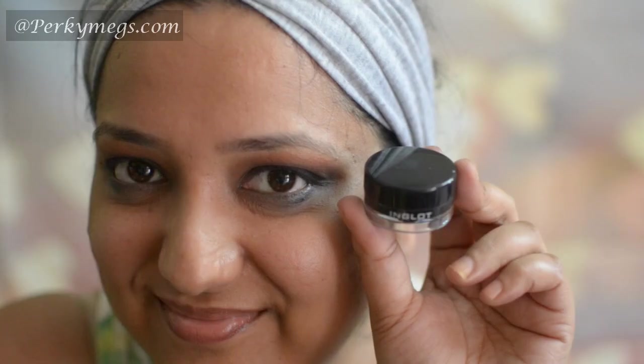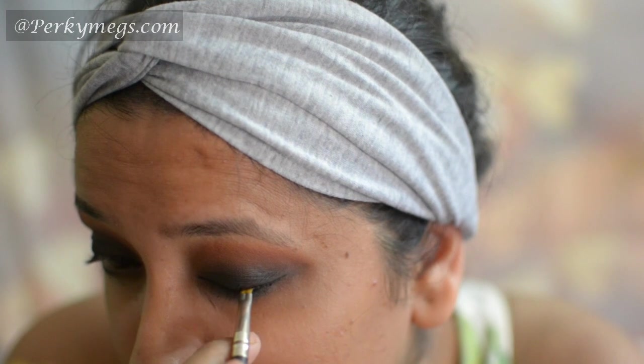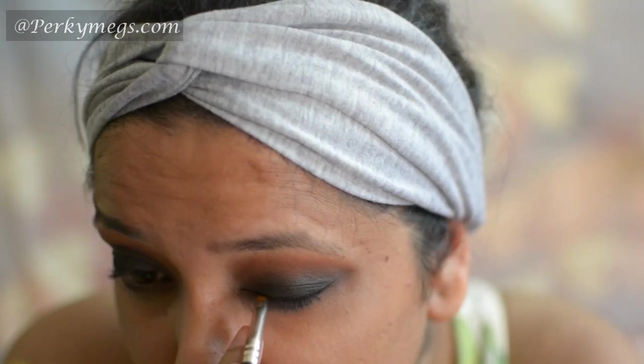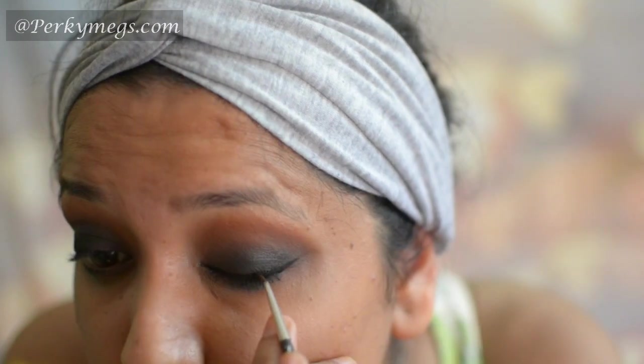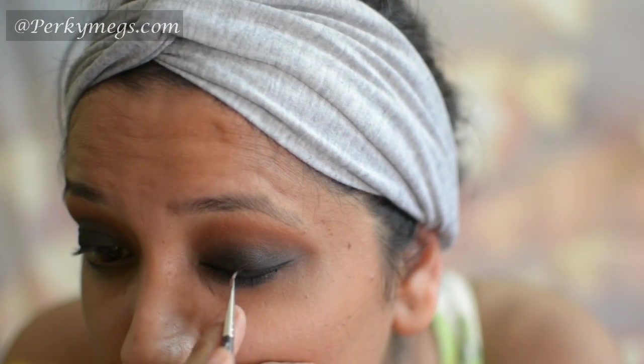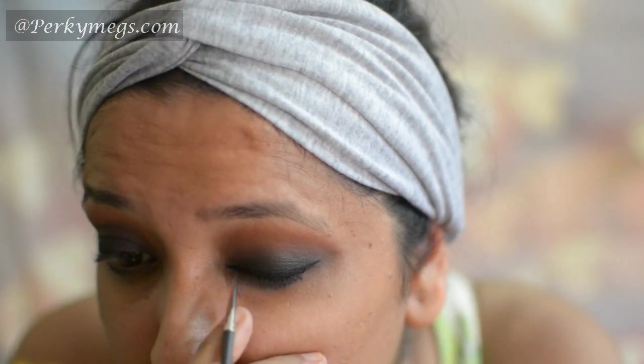Now for the kohl I'll take this Inglot Gel Liner, which is an intense jet black, and I'm making a very thin line with this Pac 315 brush. Now I'm intensifying that more with this MAC 210 brush, slowly thickening the eyeliner, and here we are done.